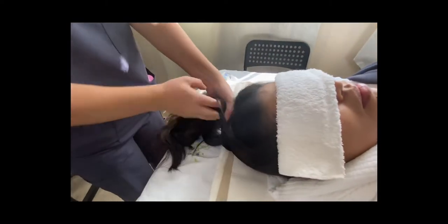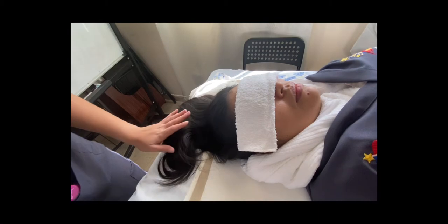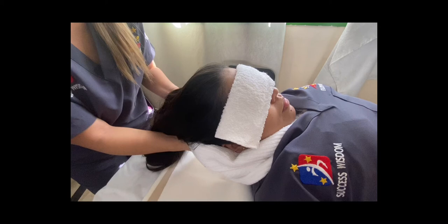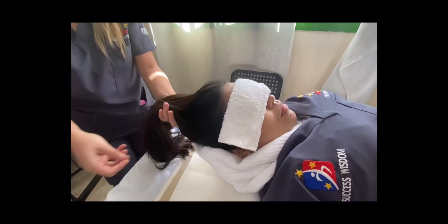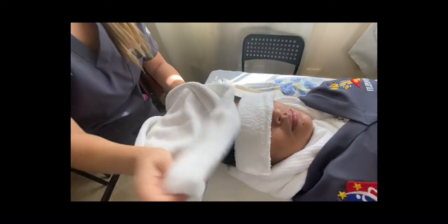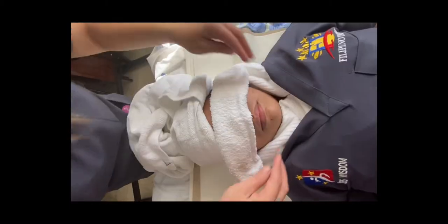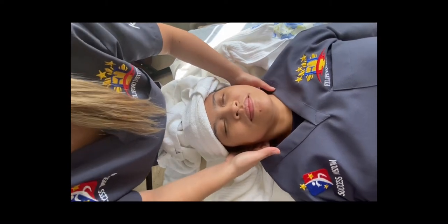Check regularly that the patient is comfortable and can maintain their position. Avoid pulling on the hair as this can be uncomfortable. Remove the shampoo tray and wrap a towel around the patient's head to dry the hair and ensure they do not feel cold. Dry the surrounding skin, paying particular attention to the skin folds in the neck.